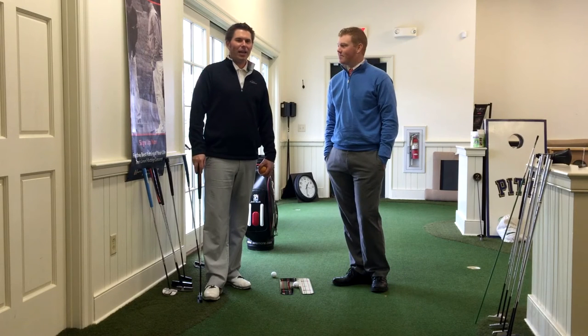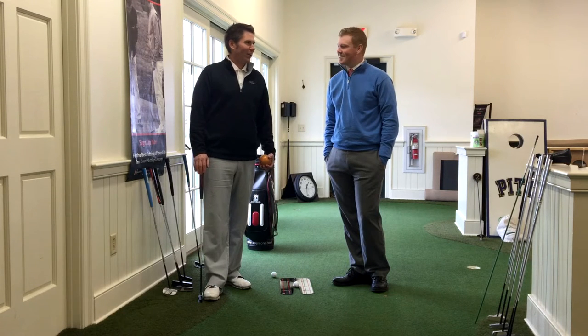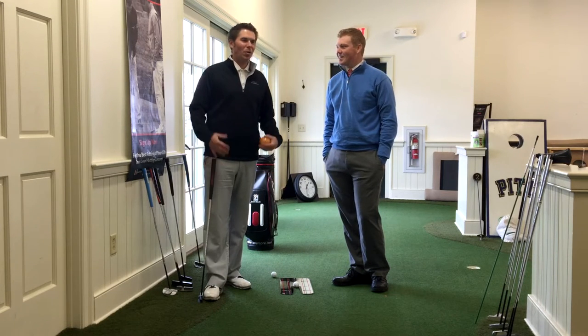I'm down at the Learning Center with Thane, and we're going to walk through what a typical Seymour putter fitting would look like. Thane tells me he's not the greatest putter around these parts, so we're just going to walk through the process.